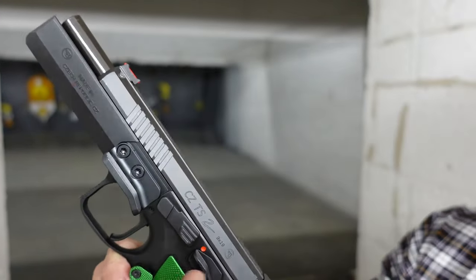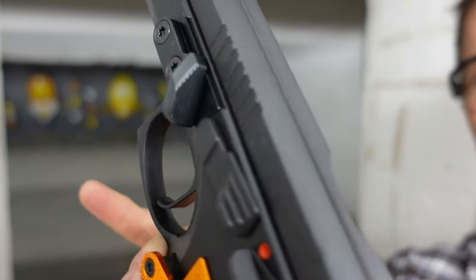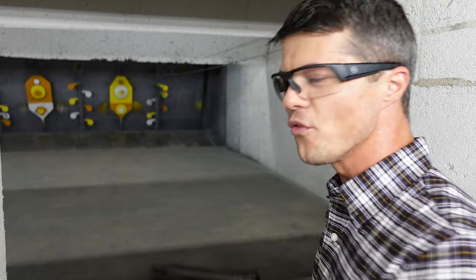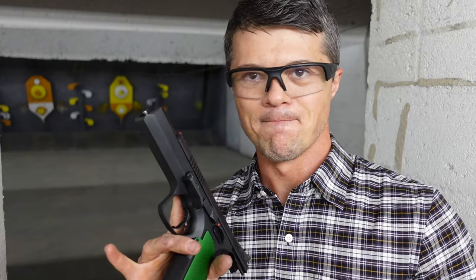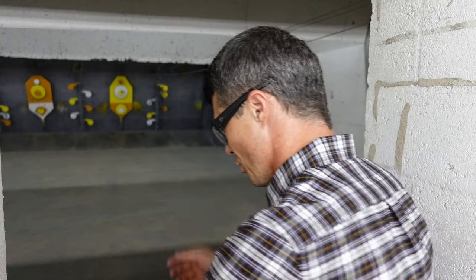I think the biggest difference on these handguns is the gas pedal — it's amazing on both but very different. On the green, you can have your thumb pressing down from the top or laying all the way forward pressing from the front. On the orange, it's only pressing forward — there's no option for the top position. The green's gas pedal is a little more versatile but also a little more bulky. Both work fantastic, but it comes down to personal preference.